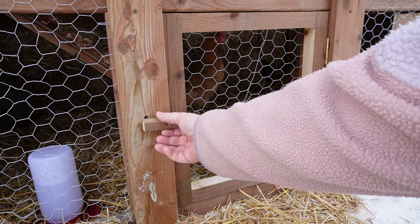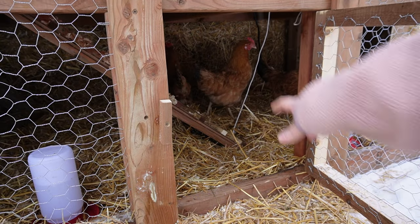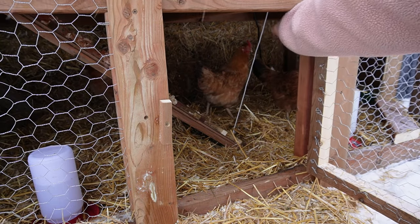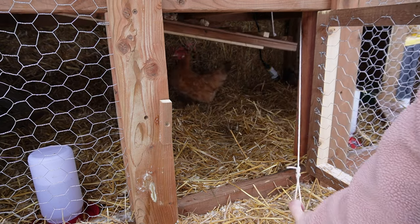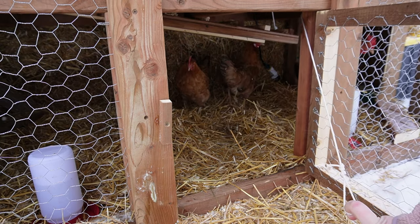Starting on the bottom, you'll notice that we have an access door on the front with a turnbuckle. Inside you'll notice the ramp. The ramp is also on a pulley system, which allows you to close up the run and keep the birds either in the run or in the coop.